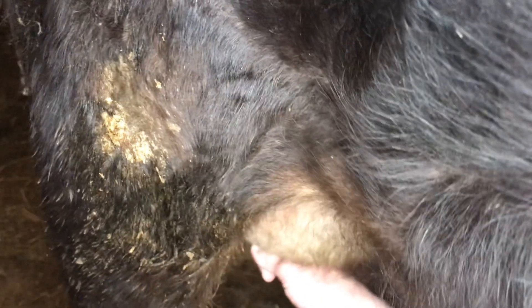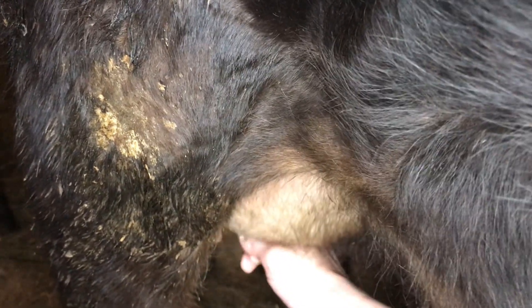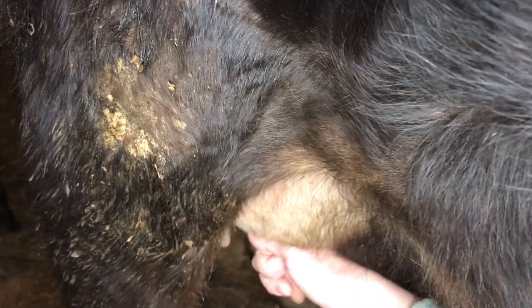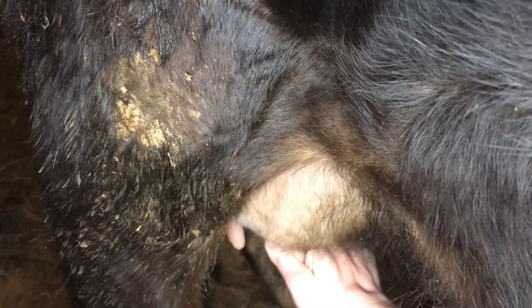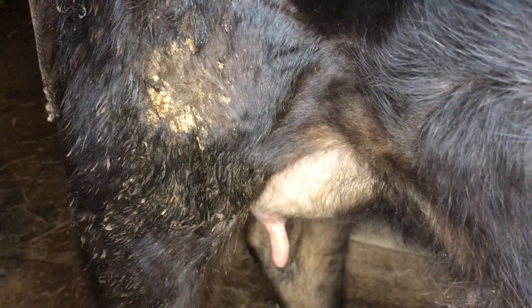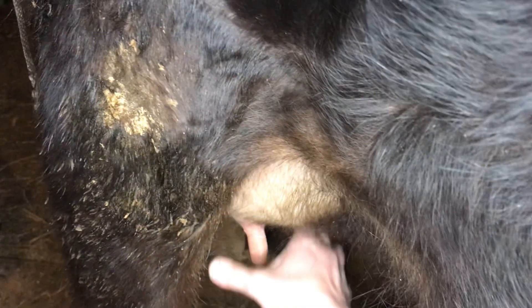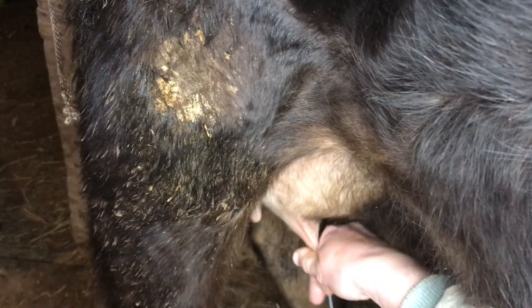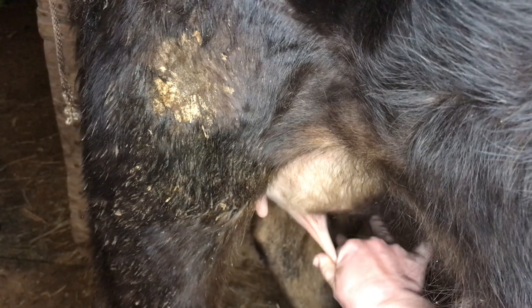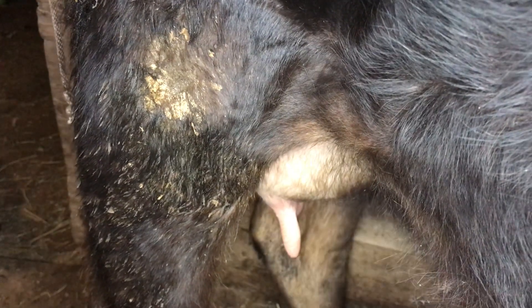What I do is milk the front teat like normal — I pinch at the top and then roll my fingers down and milk like that. For the back teat, I don't think I'm going to be able to show you just because of the angle, but what I do is grab onto it like I'm stripping and go like this.